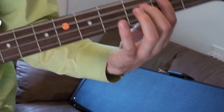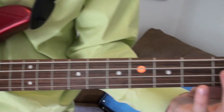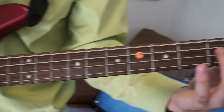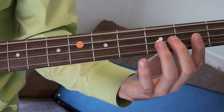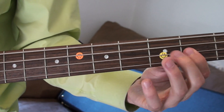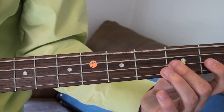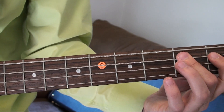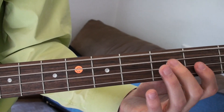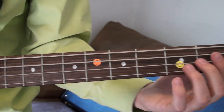Here's your exercise for that. You can go up and down — this is one, two, three, four, five.